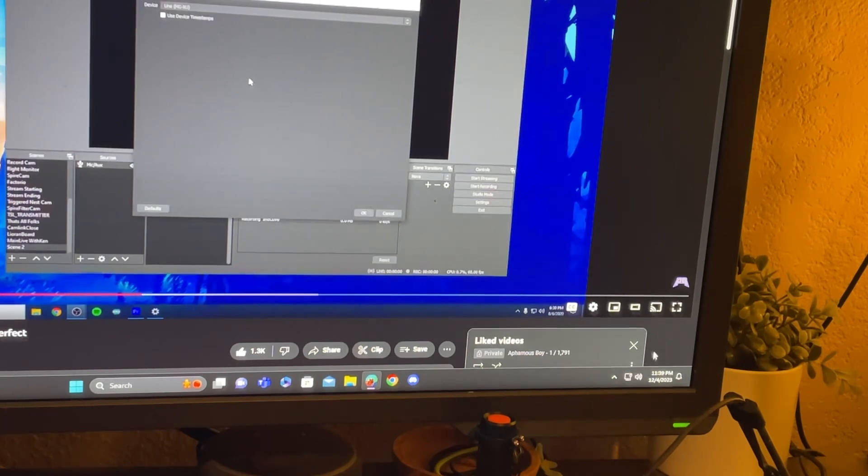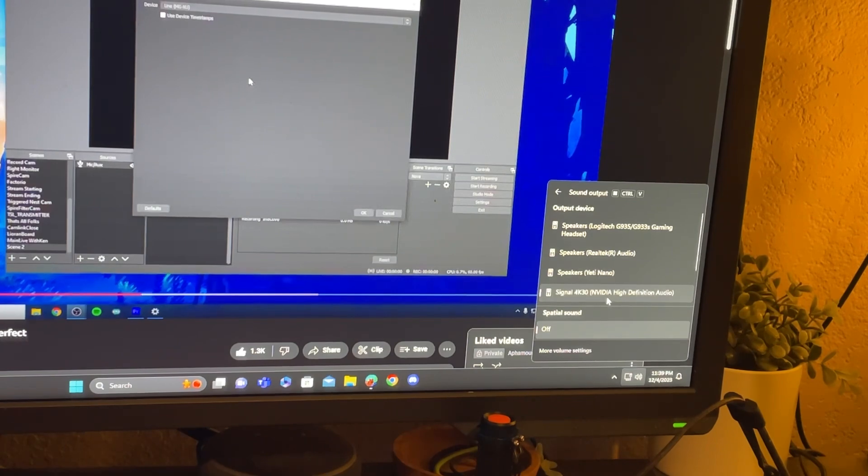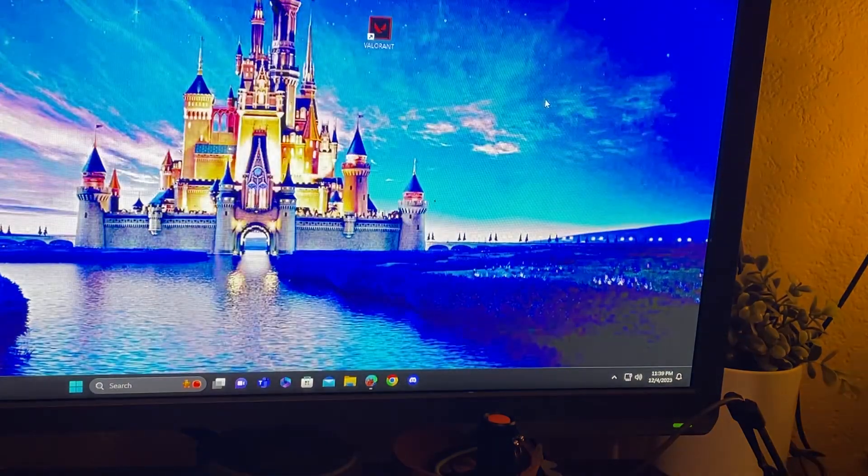On the gaming PC, you want to select your capture card in the sound settings. A lot of people were confused at first about how to set it up correctly, so make sure the capture card is selected there.